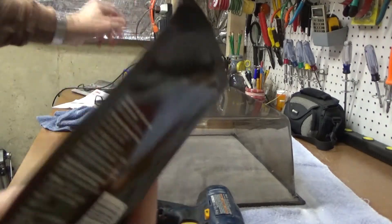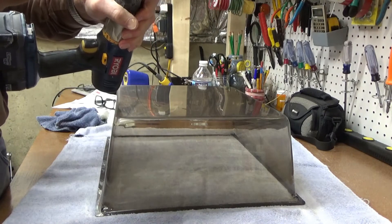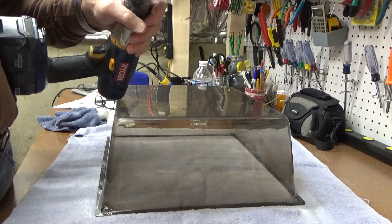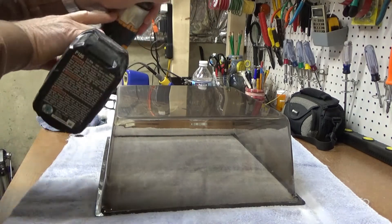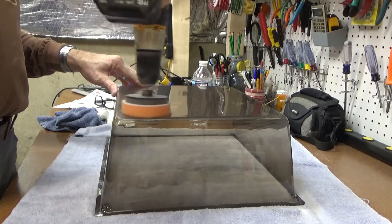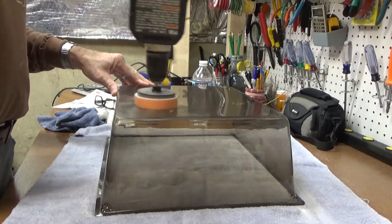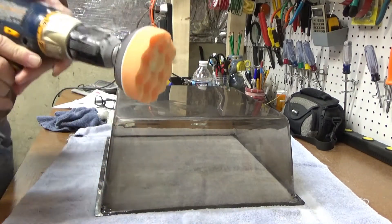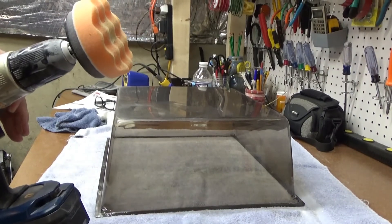The instructions say to put a dime-size chunk of the polishing compound on the pad, like that, and then you kind of spread it and then turn it on. It's working, so I'll do the whole area with this and bring you back and show you what it looks like.